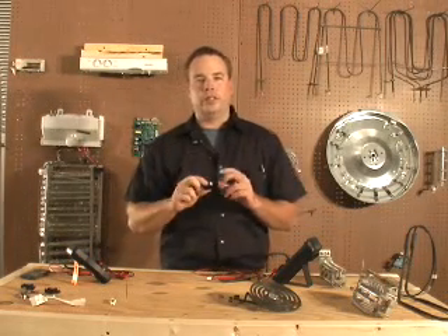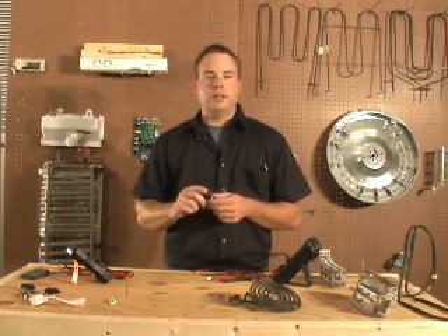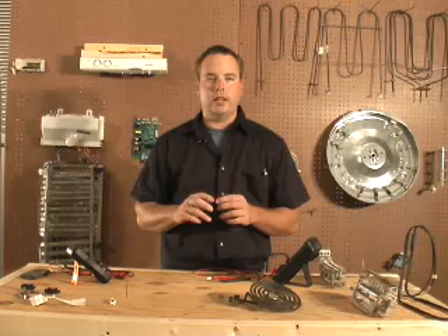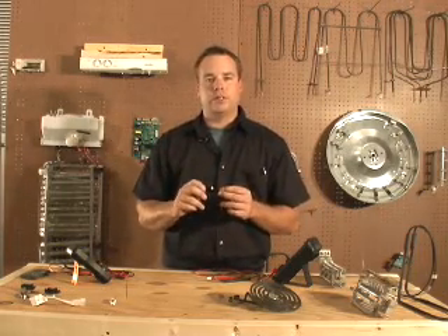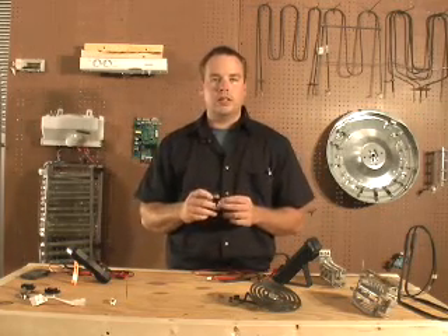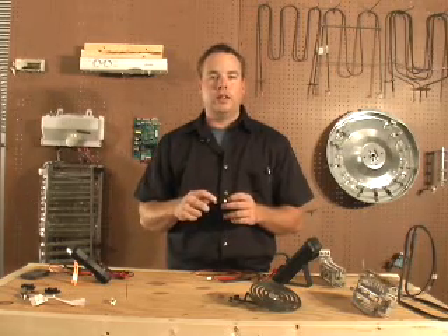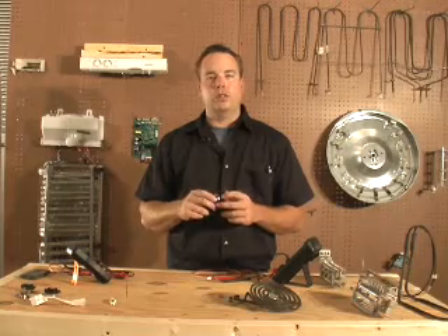Here we have a cherry switch. These switches are used in all types of appliances — commonly as a door switch for dryers or lid switches for washing machines, but they can be used in other places as well. To test the cherry switch, you must first identify the terminals. There are three terminals: one is marked COM, which stands for common; one is marked NC, which stands for normally closed; and one is marked NO, which stands for normally open.